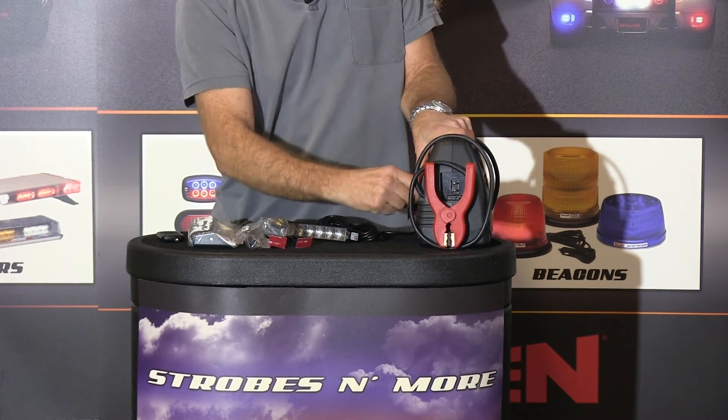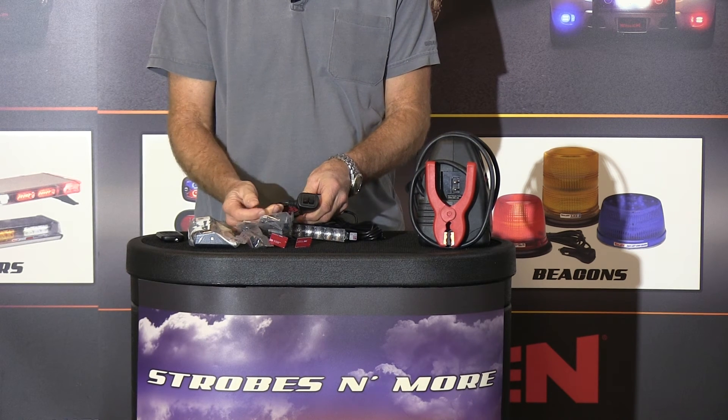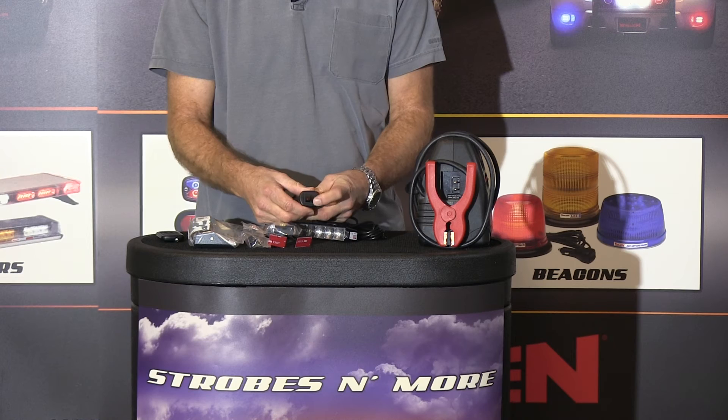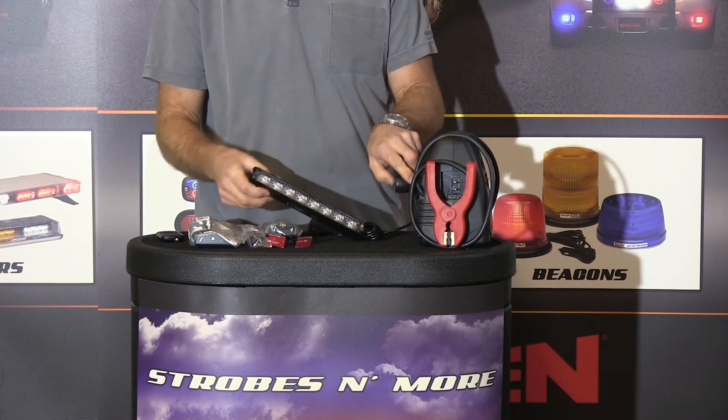This light, like a lot of the newer lights on the market, comes with a lighted on/off switch right on the light itself, and then a momentary switch to change the flash patterns. So let me demonstrate it for you.